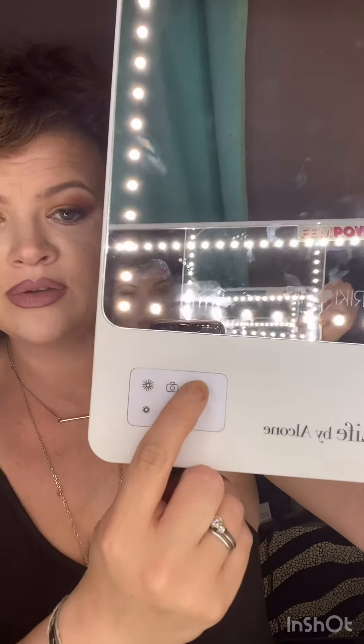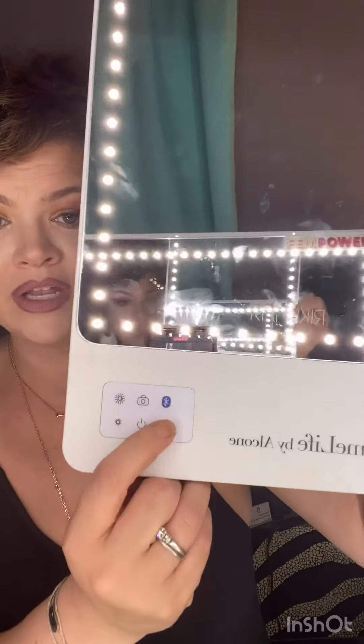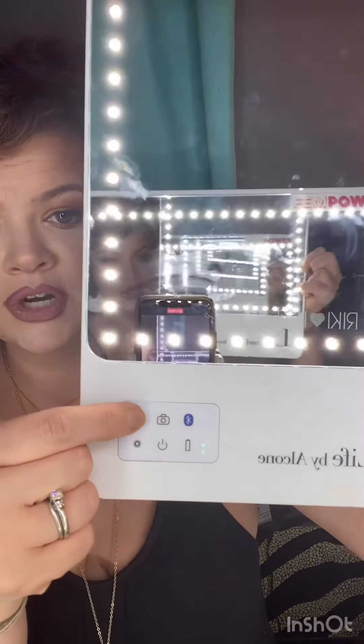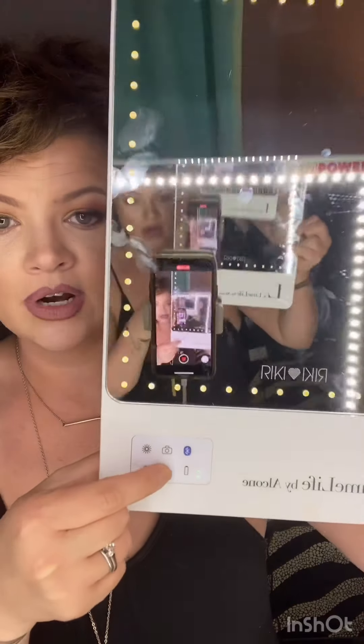You can see how bright it is. It's also got Bluetooth so you can control your camera settings right here by the push of a button. You can also press this button and it tells you how much battery the mirror has left. Then you can turn your light settings up from here, turn them down, and turn it off.